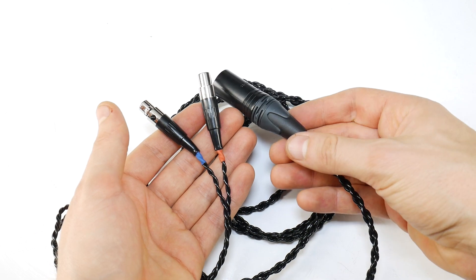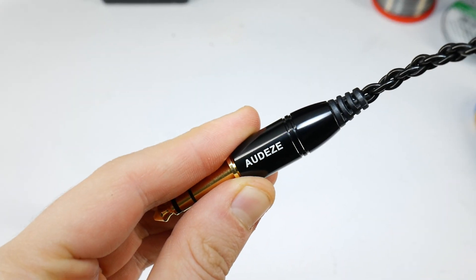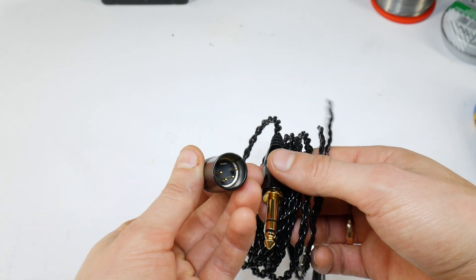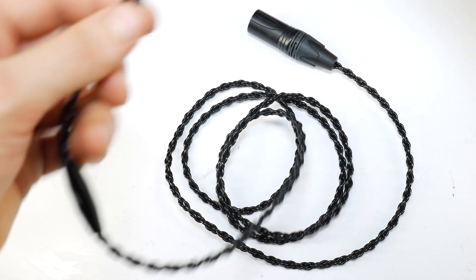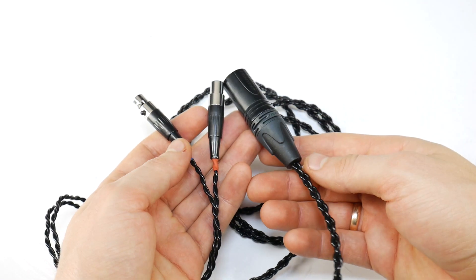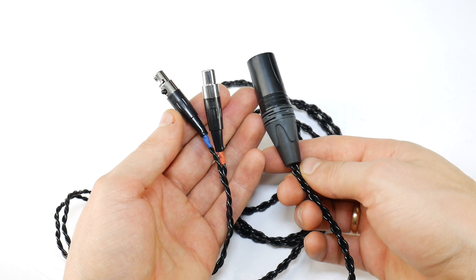The original Odyssey high-end headphones use a 1/4 inch to 2 4-pin mini XLR audio cable — this is an unbalanced cable. A new balanced headphone cable for this Odyssey headphone on the internet would cost at least $150, but I'll show you how you can easily make one for less than $20.